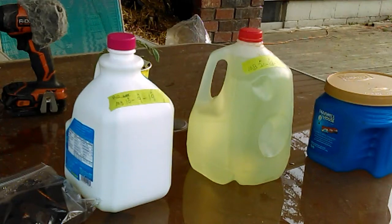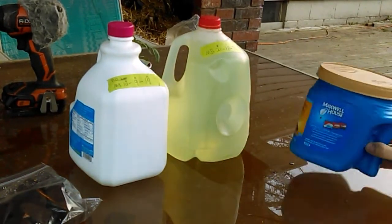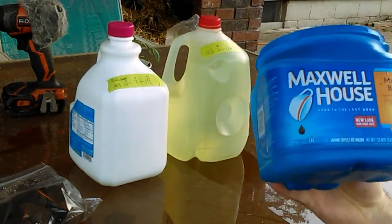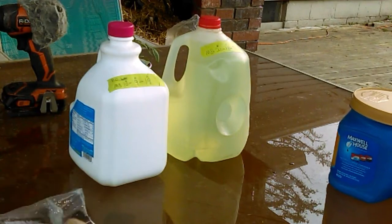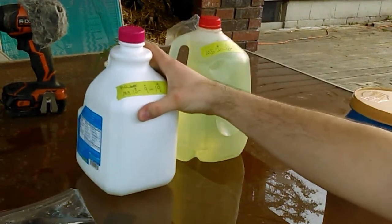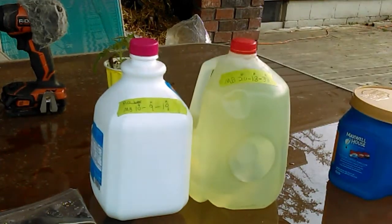We're going to set up two hydroponic Kratky systems using these recycled Maxwell House containers, grow plugs, and two Master Blend solutions — one mixed to 10-9-19 NPK, and the other mixed to 20-18-38 NPK.